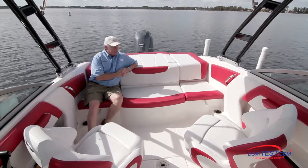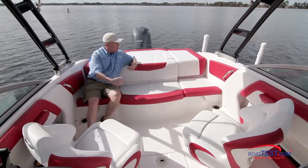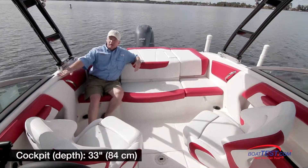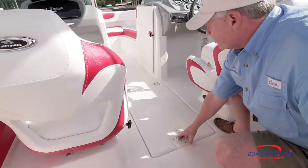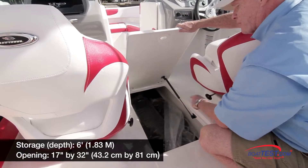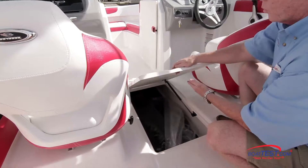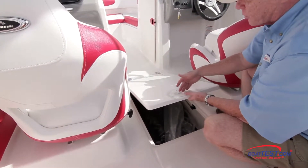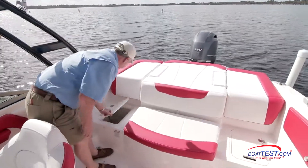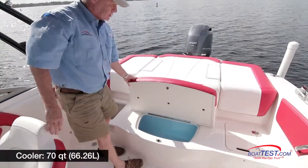The room and versatility continue as we move back into the cockpit. Both bucket seats swivel around to join the conversation with the four-cross bench seat all the way in the back. The safety continues with a 33-inch cockpit depth. In between the two bucket seats, there's a sole storage compartment that goes six feet forward. The opening measures 17 inches by 32 inches, and notice the hatch is held open by a gas-assist strut. I would like to see this switched over to a stainless steel lift-and-lock latch, however.